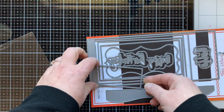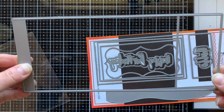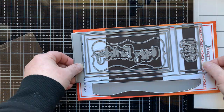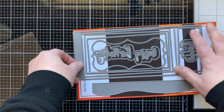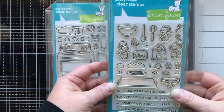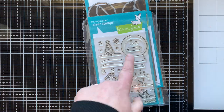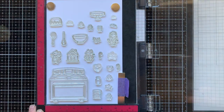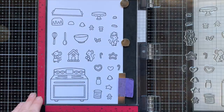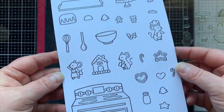I am using the slimline shadowbox die from Scrappy Tails — this is the main die to create the box — and then there are other dies to create the openings, accent pieces, words, and the arm to build your scene on. The stamp sets I'll be using today are A Creature A Stirring, Sprinkled with Joy, and Snow Globe Scenes. I'm stamping out my images with Copic-friendly black ink and coloring with Copics.